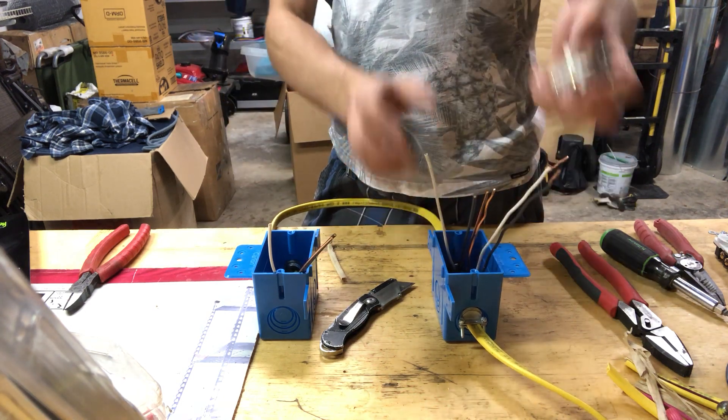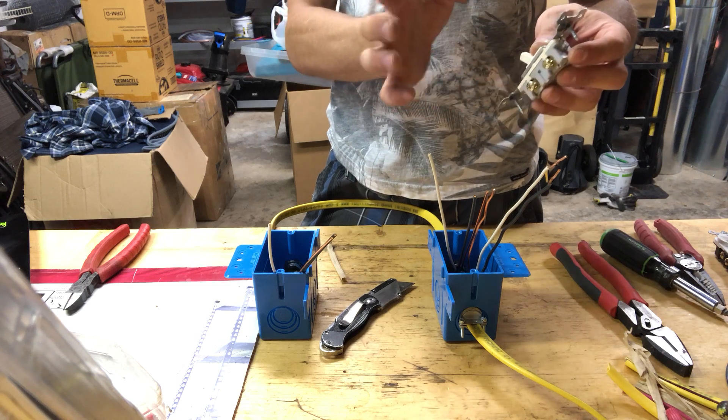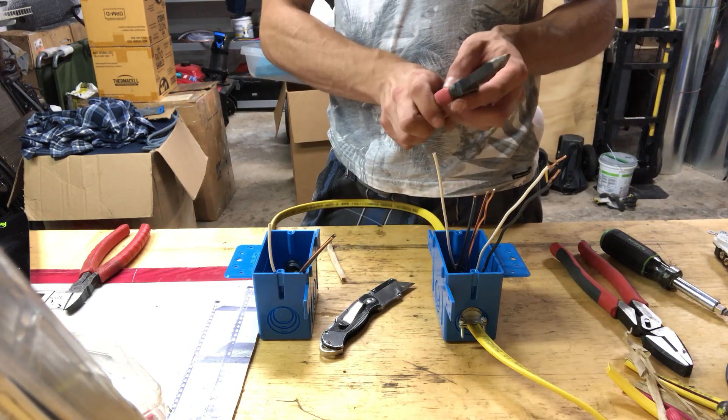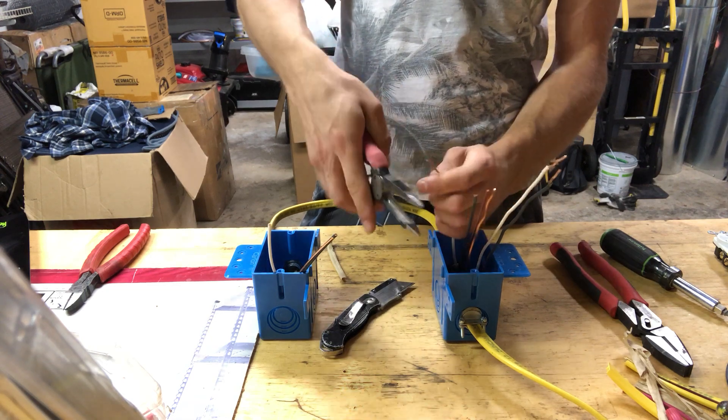For the switch, you don't need the neutral — you just have to connect hot from one side and hot from the other side, and the ground wire. So you can strip insulation from the neutral wire and connect the neutrals together.